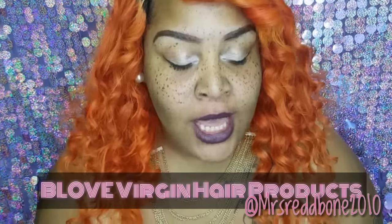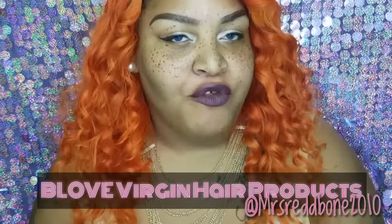Hi everybody, welcome back! I'm your girl Miss Redbone 2010. This is going to be a video to show you what this hair looks like. I got it from Be Love Virgin Hair Products on AliExpress. I was sent this hair for review — I received three bundles and a closure: 3x24 inches and a 1x18 inch closure of their Brazilian curly hair.